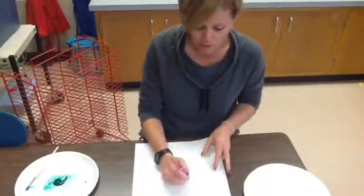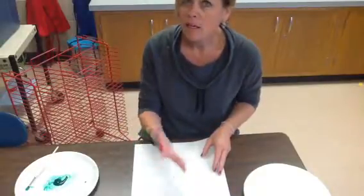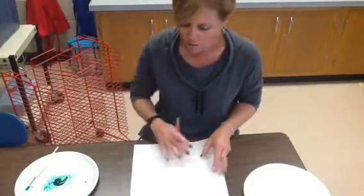You're going to put your class letter and number. So your kindergarten class, and then you might put K for Kelly, B for Baltus — and we'll talk about that.